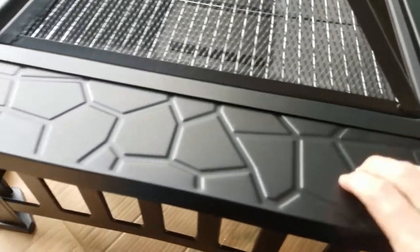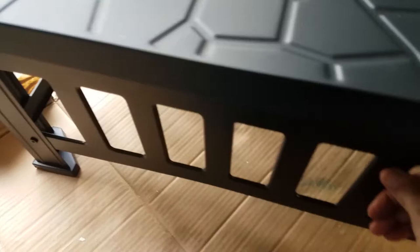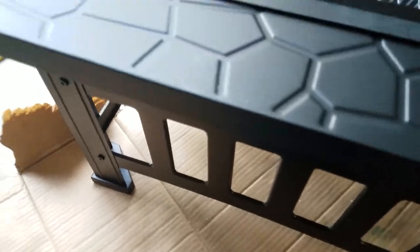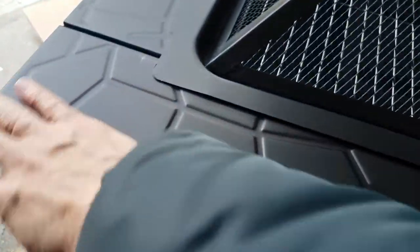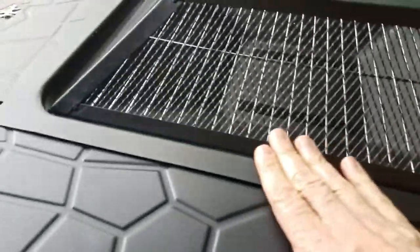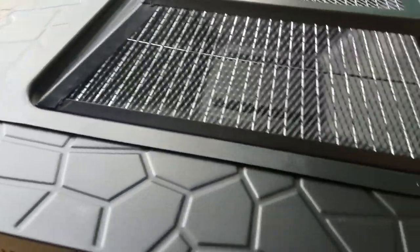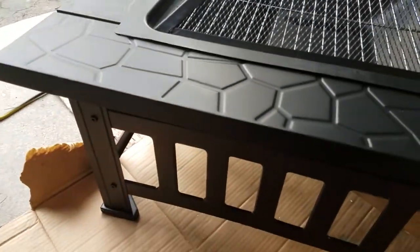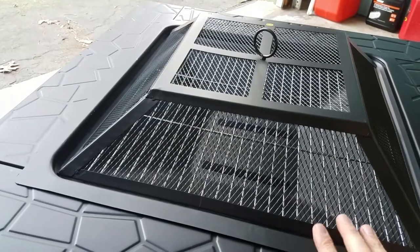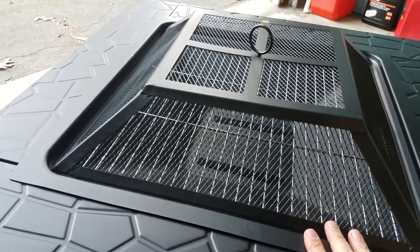Again with the finish — a slight blemish there probably once again due to shipment, but that's also due to the fact that this is rather thin metal. There's not much force being applied and it gives, so I don't know that this will be long-term. The metal for the actual fire pit bowl is thicker than the frame metal, so hopefully that means it won't be rusting out or burning through in short order.